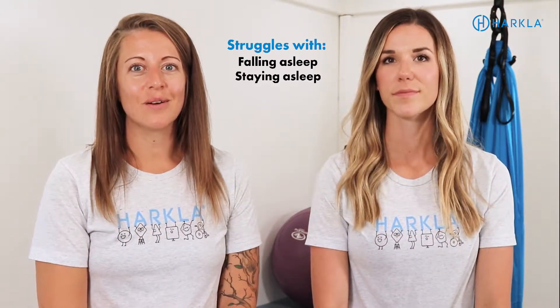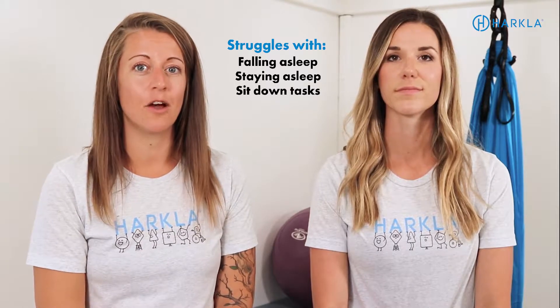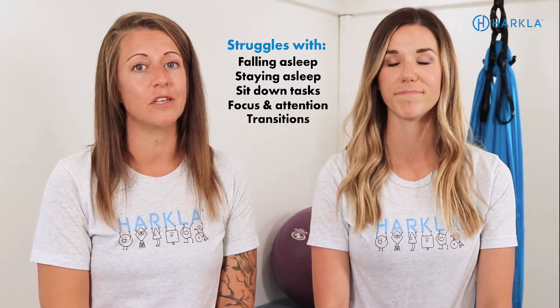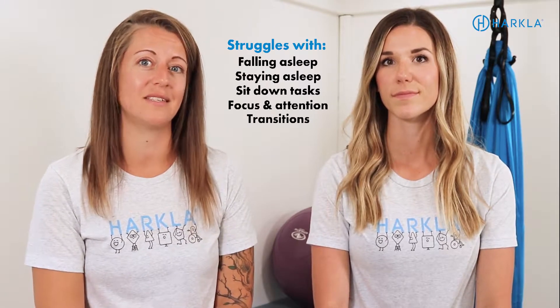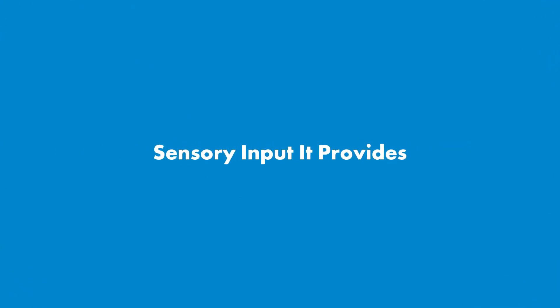The weighted blanket can also be beneficial during the day for sit-down tasks to help with focus and attention. It can also be useful during transitions — while riding in the car especially, if your child gets carsick. The weighted blanket provides calming proprioceptive input that can help decrease anxiety or motion sickness. That's actually when I use my weighted blanket — in the car.